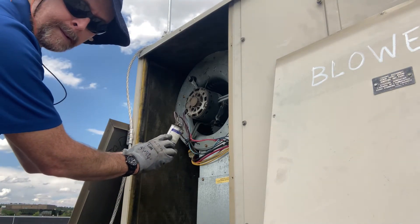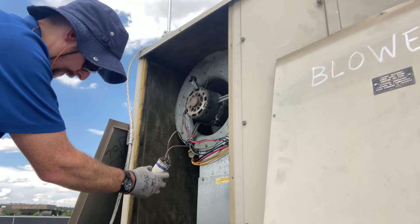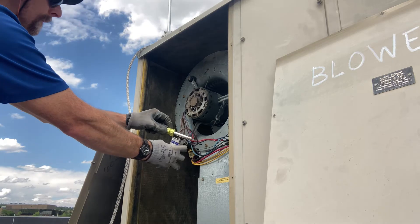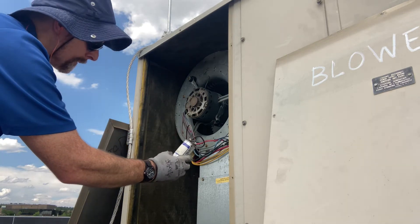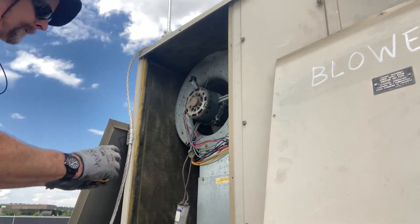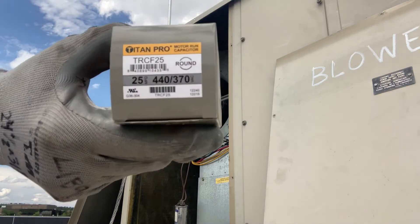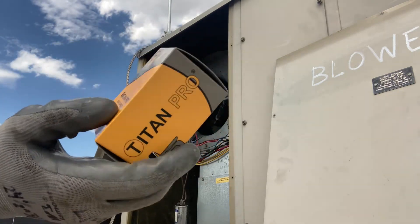Again, the microfarad rating and voltage rating are right there on the label. Be sure to discharge it before handling. Here's our new one — these are nice because they're rated for both 440 and 370 volt, so you're covered there.